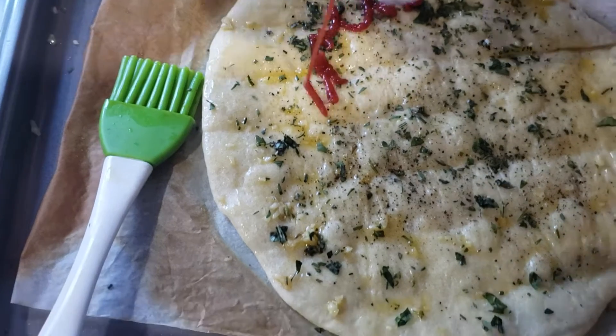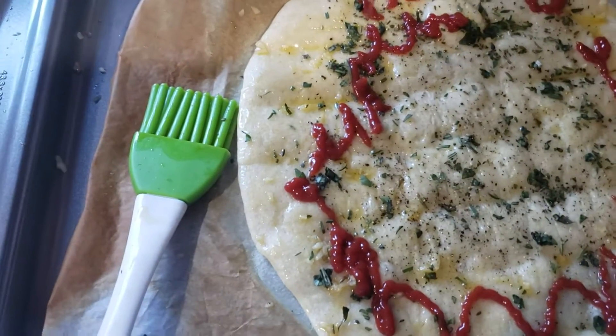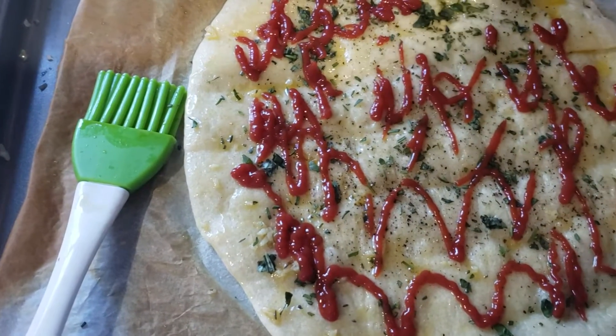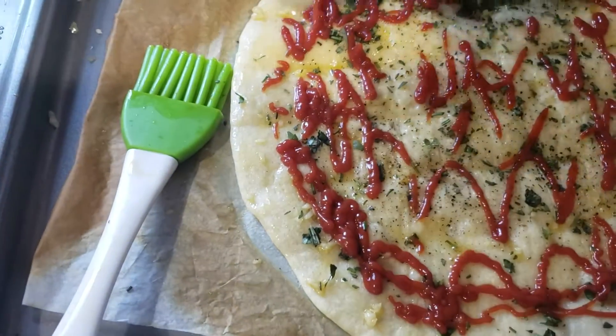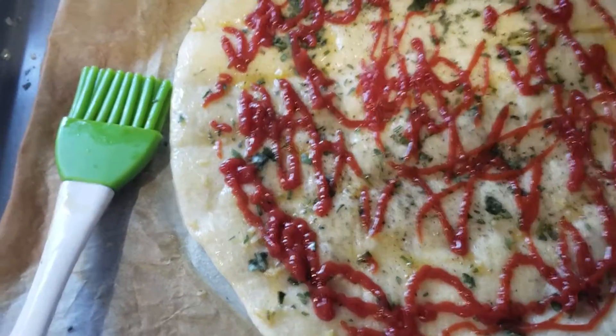Let's just do a little bit of ketchup. Bear with me here, folks. Don't get all goddamn worried. It's going to be okay. A little bit of ketchup — make it nice and pretty, go out to the edge. A little bit of ketchup.